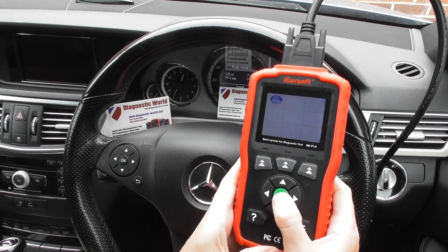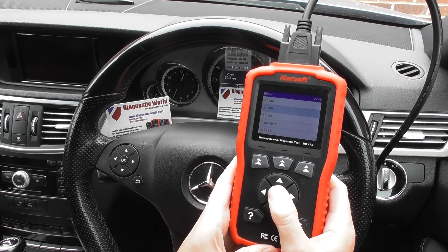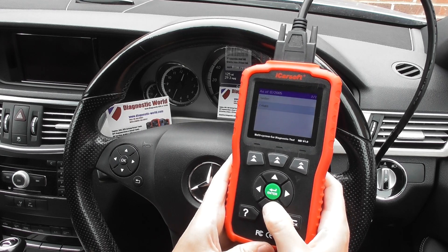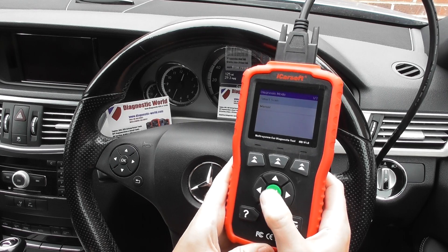So we're going to click on to Diagnostics, we're going to click Benz, click 169, and I'm just going to really show you the system coverage for this particular vehicle.